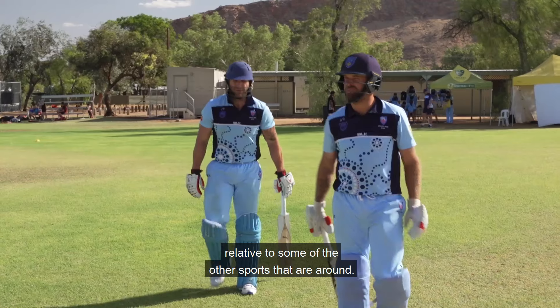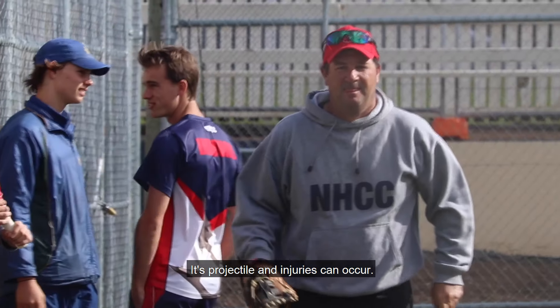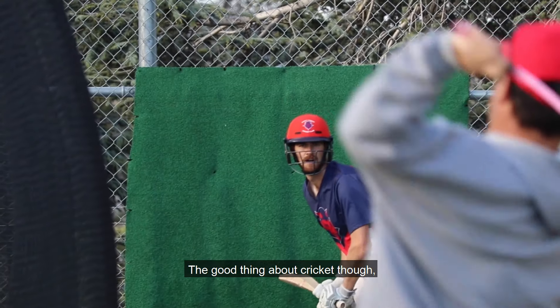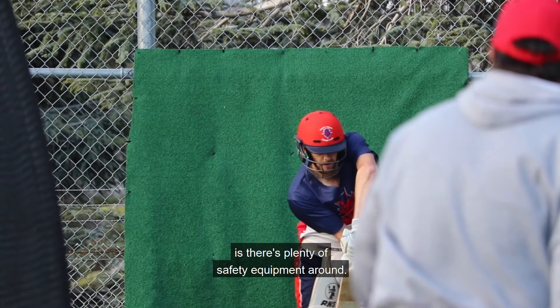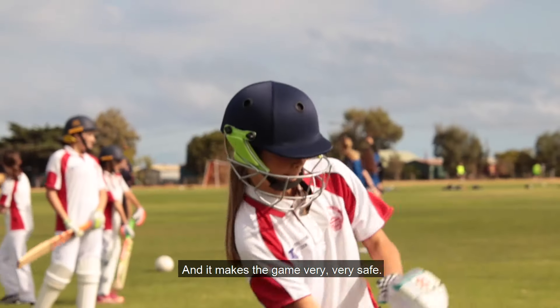Cricket's a very safe sport relative to some of the other sports that are around, but it is played with a hard ball — it's a projectile and injuries can occur. The good thing about cricket though is there's plenty of safety equipment around, which makes the game very, very safe.